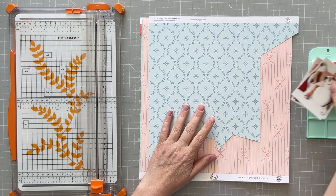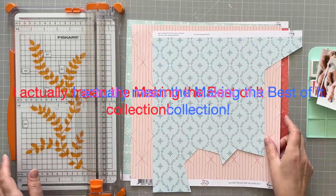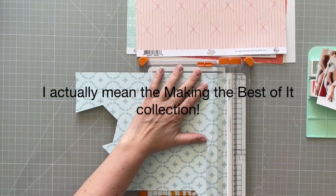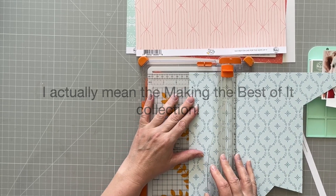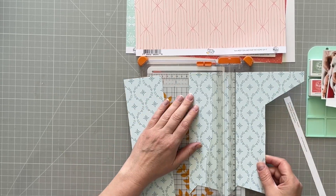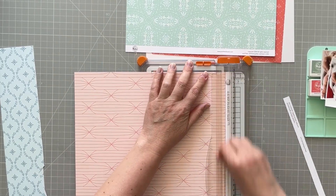Hello everyone, it's Vicky here, today designing for Pinkfresh Studio. I am using the Simple Things collection and I wanted to do a big title on my layout today, so you'll see how this goes. I'm cutting some strips here.